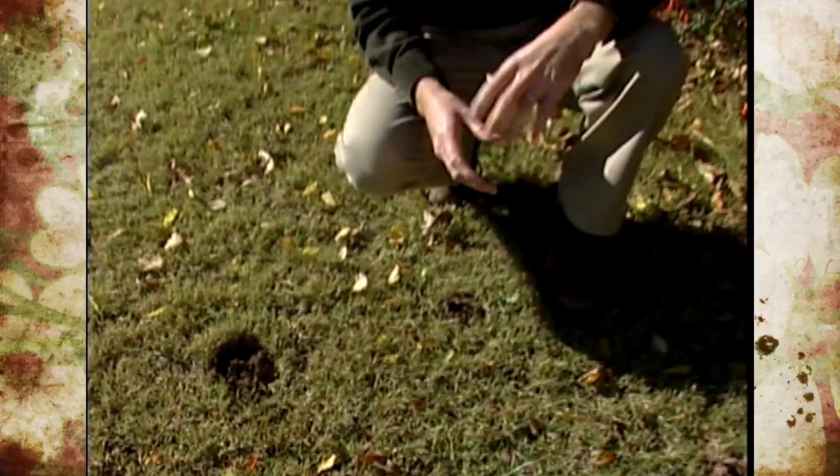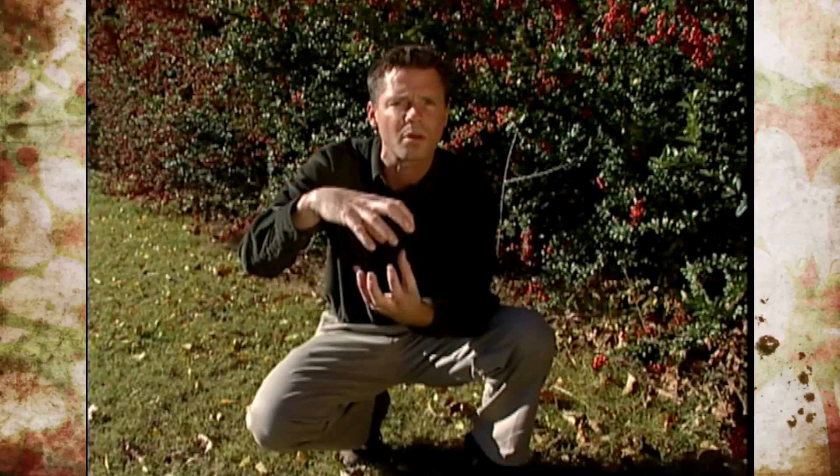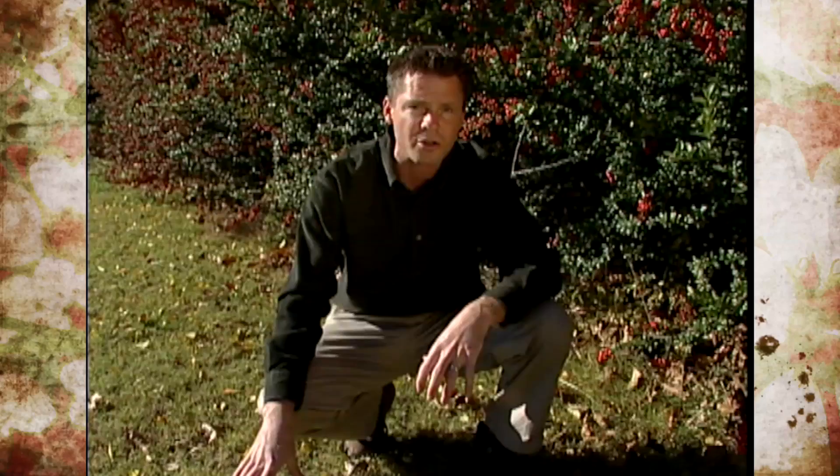These type of fungi are known as gasteromycetes, or stomach fungi. That kind of sounds bad, like maybe that's something that's going to get in your stomach and start growing, but that's not the case. The word stomach is just used to refer to that sac-like structure that contains all those spores. They're similarly related to the puffball type of mushrooms that grow on top of the ground as a round structure.